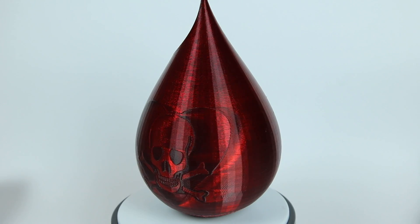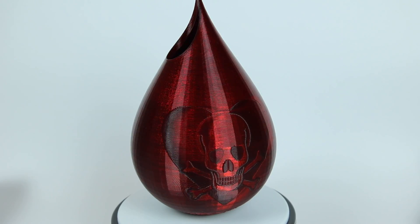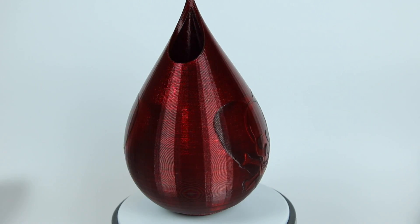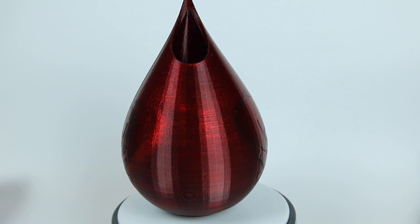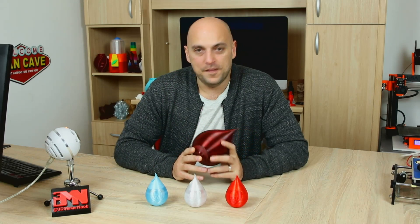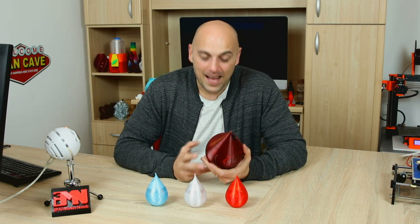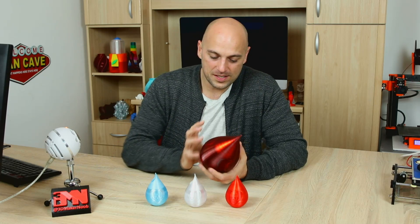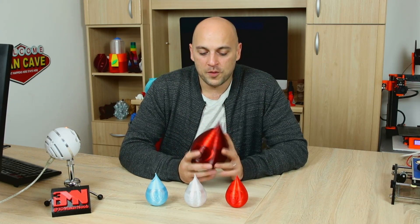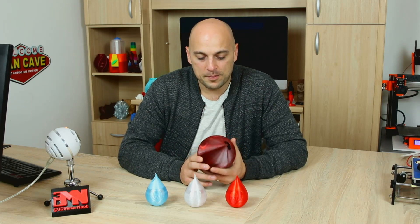I think this technique could go a very long way if someone just invested in adding this as a feature to any slicer that's freely available. The only issue I had with this particular vase were the overhangs — PETG is a bit iffy with overhangs. However, I'm really not at all disappointed because the feature is the image itself. Granted, on the back there is that seam, which I could have avoided by changing the orientation of the print, but I had completely forgotten once again. And it came out absolutely gorgeous.